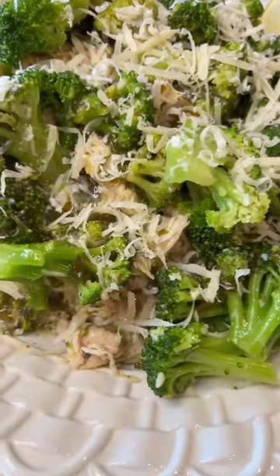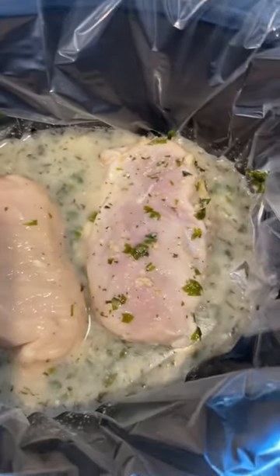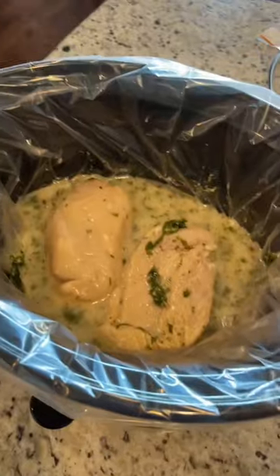We're gonna make delicious crock pot lemon chicken. I prepped this as a make-ahead freezer meal so mine's already in a bag and I let it thaw in the fridge. But you can make it same day, doesn't have to be a freezer meal, and the recipe is in the description.